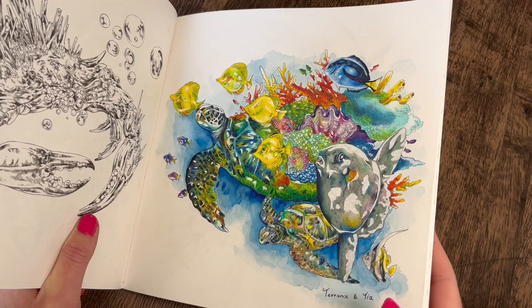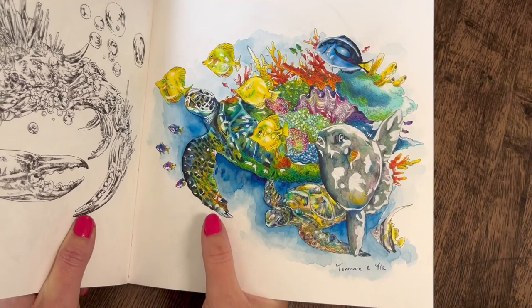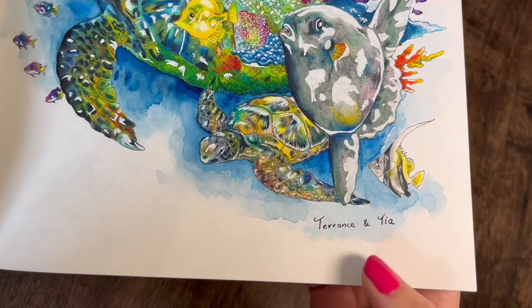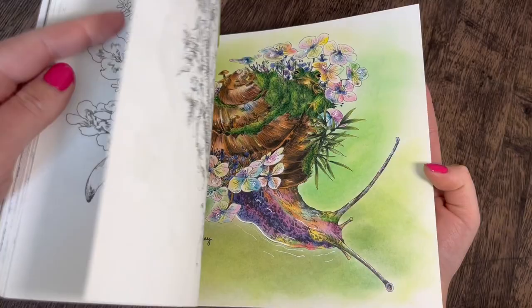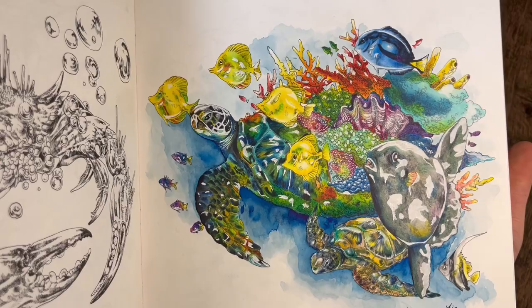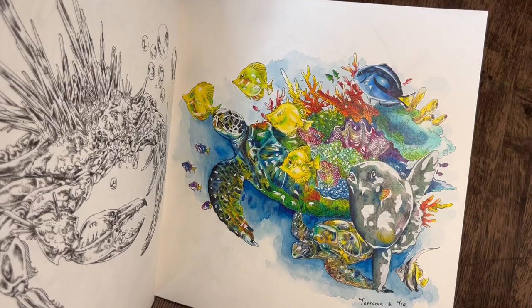With all the pages I've done in Kenmatsuda's books, I always give the little animals a name. Because there are two little sea turtles on this page, I named them Terence and Tia — Terence is the big one, Tia's the little one. I do that with all the pages in here — that's Stanley over there, there's Frankie. But I love that page, I absolutely love it — lots and lots of gel pen detailing.